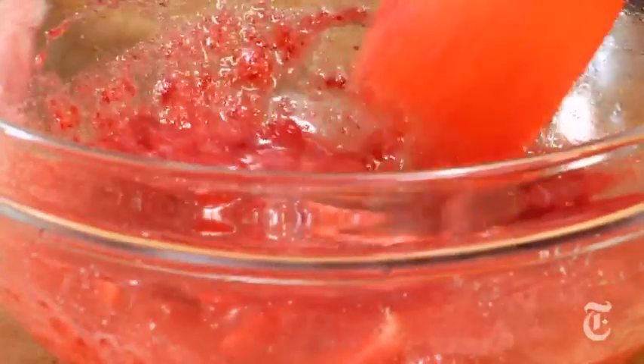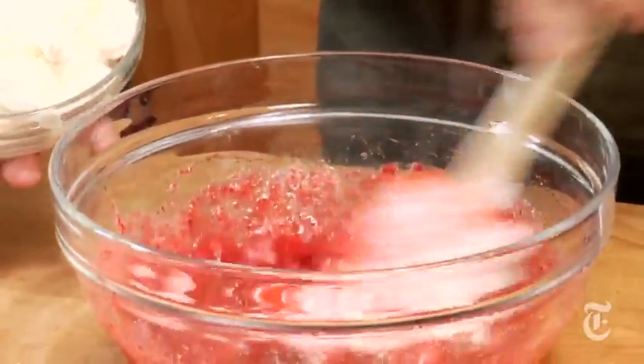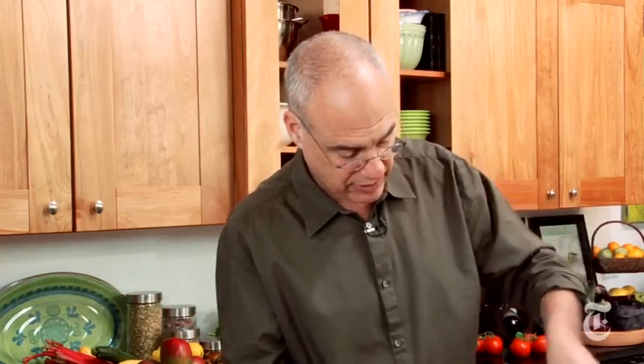This is a cup of cream mixed with a little bit of vanilla and a quarter cup or so of sugar. You see it's whipped pretty stiff because we need to give this fool some body here. So stir — pretty aggressively stir some of it in there, mix it well. That is it.